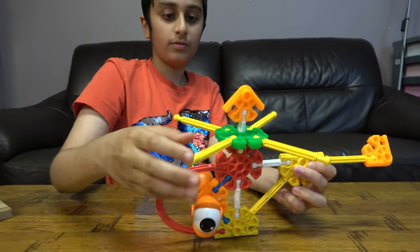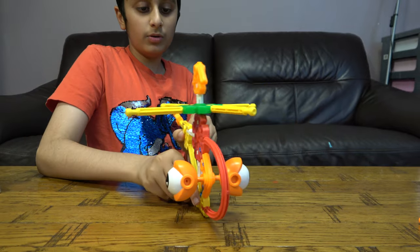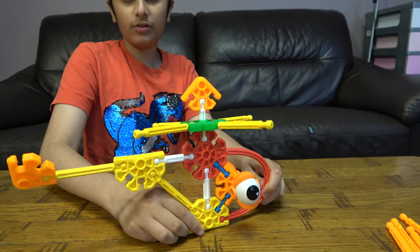So here it is — if you guys like me building Kid Kinex videos and Kinex, make sure to like and subscribe.